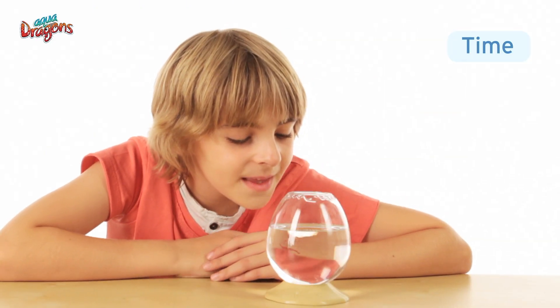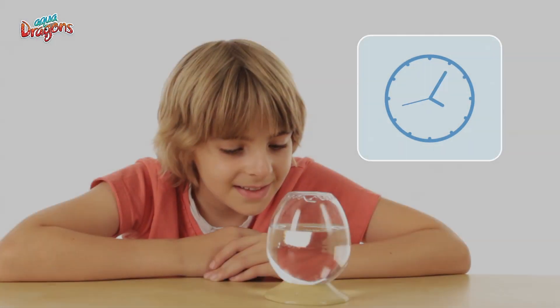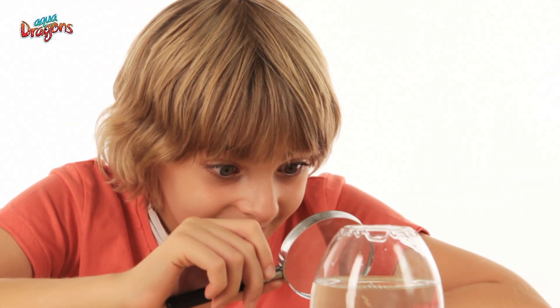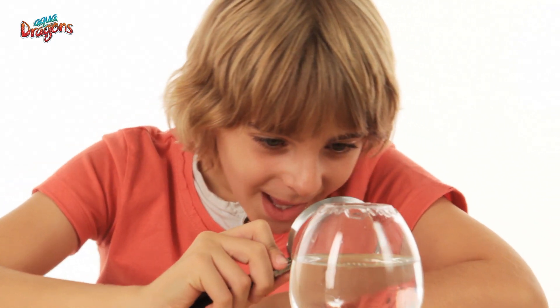Time. However, in all cases you will see life within four days. At the beginning they are tiny, so do look with a magnifier. You should see small white dragons swimming against the current.